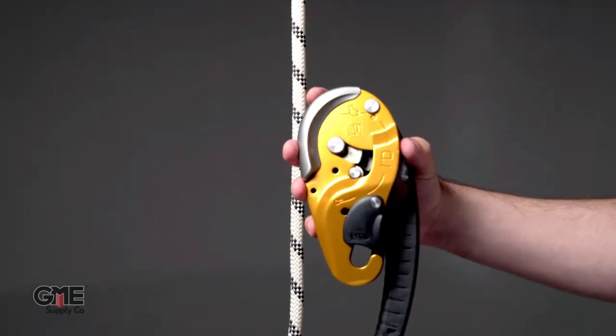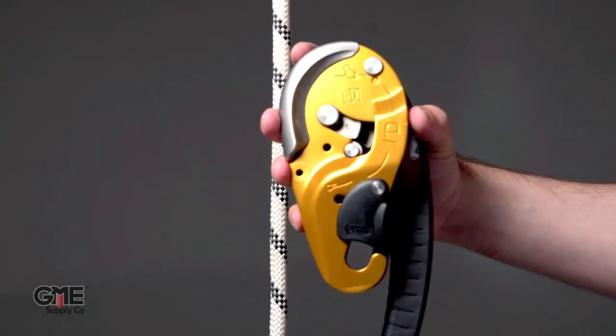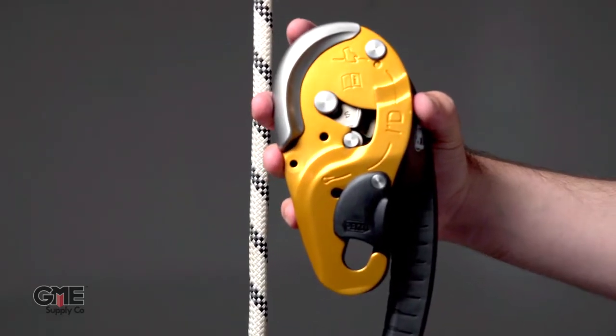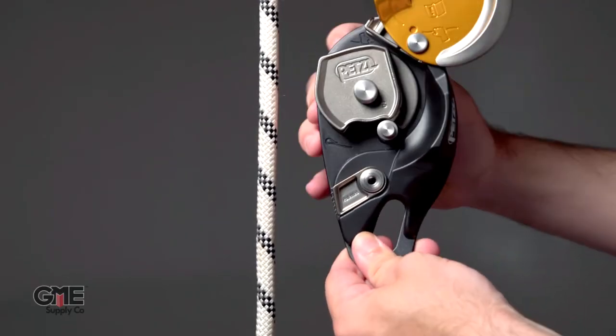Orient the device based on the markings on the side plate. In most cases, the hole for the connector should be pointing toward the ground. Next, open the side plate and locate the markings that indicate how to correctly install the rope.